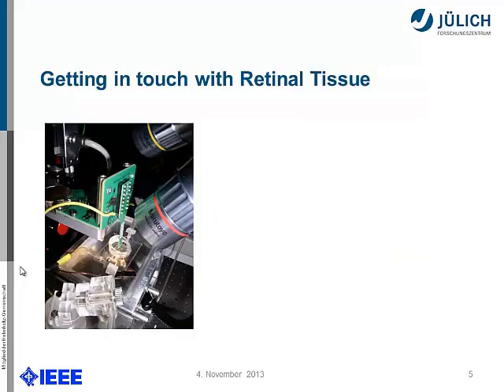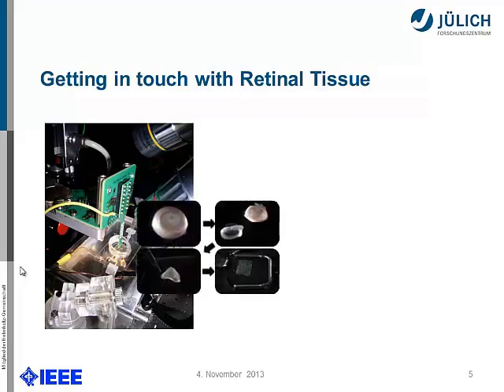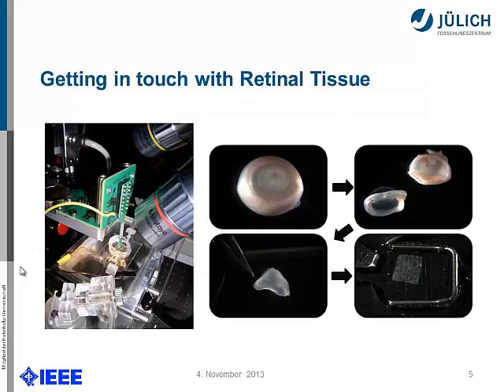This is what the biologist would start with: looking at the retina in a petri dish, with an electrode shown in real size. When we have a closer look, we see the rat's eye being prepared. The lens is removed, the biologist takes out a small piece of the rat's retina, cuts a very thin slice, and places it underneath — I think it's dental floss — just to keep it flat on a special surface.